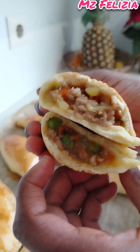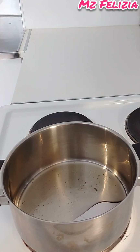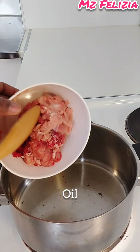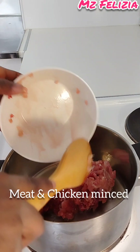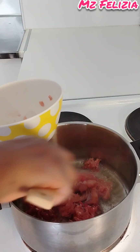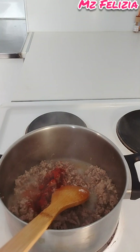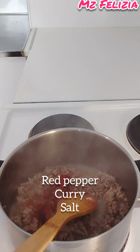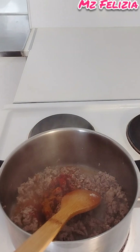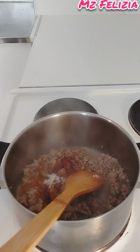I mixed the chicken mince and meat mince together — see how nice it is. In your pan you will need oil, any type of oil. Pour in your meat mince and chicken mince together, then stir fry for some time. After stir frying, put in your spices. I have red pepper and curry.